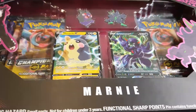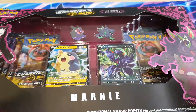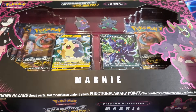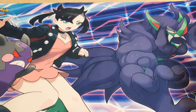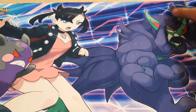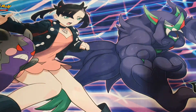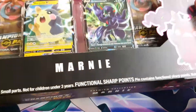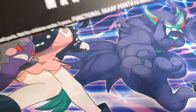Today we have the Marnie box I pre-ordered from EB Games quite a long time ago. It was meant to arrive mid-October and it's only just arrived. I have actually opened one of these off screen for Christmas as a wee gift to myself. Luckily you guys didn't miss out on much as there wasn't really any Ultra Rares at all. But we'll just crank straight into it and I'll show you guys what's inside.